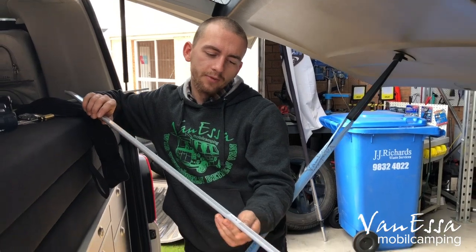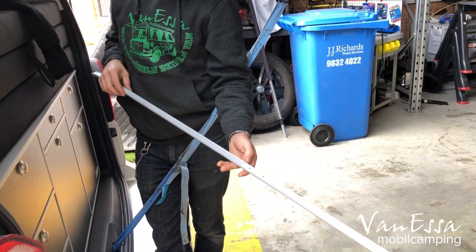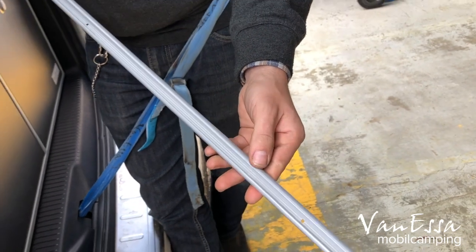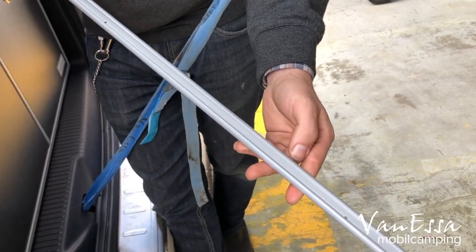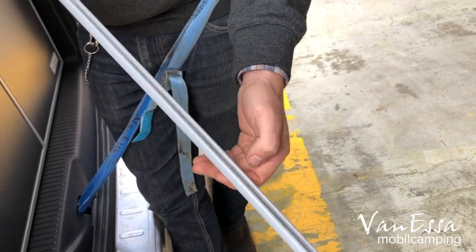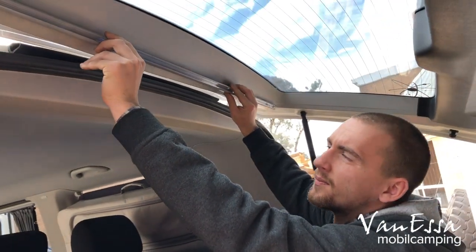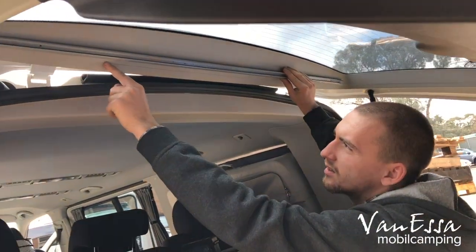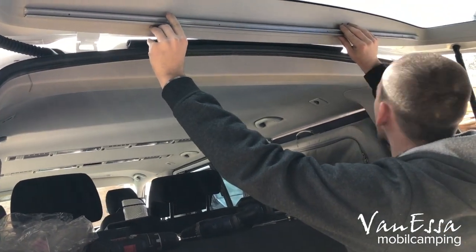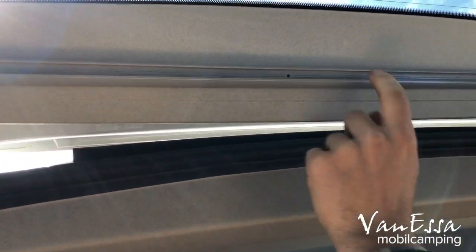First we install the top rail on the tailgate. Note that the bottom of the rail is marked T for top. The same as on the sliding door, the round bit has to face the passenger compartment and the flat bit has to face toward the glass — in this case the round bit points downwards. We place it along the trim and line the edge of the rail to that line.